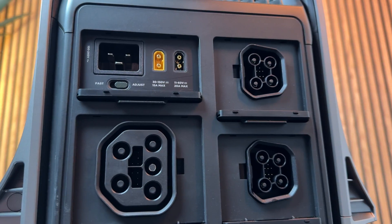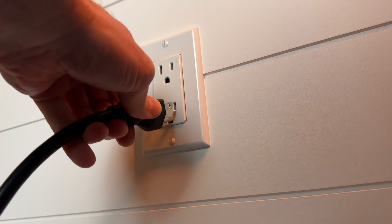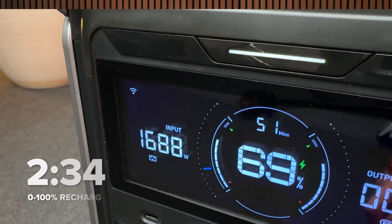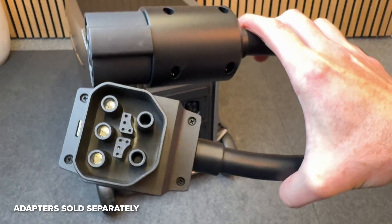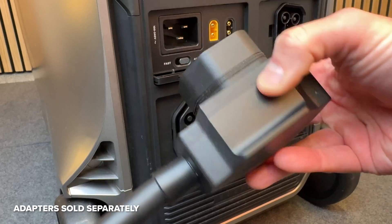You have a lot of high-power options for recharging the Delta Pro 3, and each port is on the back, hidden behind a slick set of covers that can retract into the unit. You can wall charge at 1800 watts from a standard wall outlet — mine took 2 hours and 34 minutes to charge to 100%, and during that time it was very quiet at 38 decibels. If you have a 240-volt outlet or an EV charger, you can charge at up to 3600 watts with a special adapter.